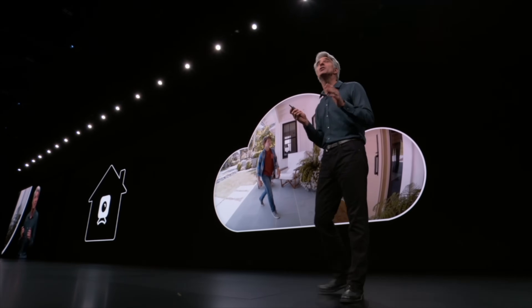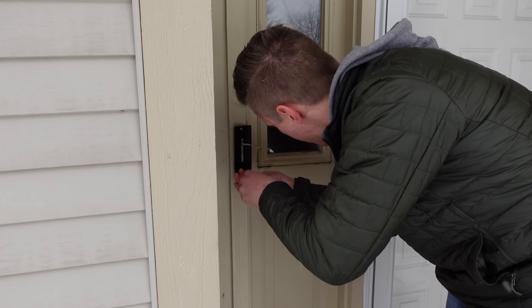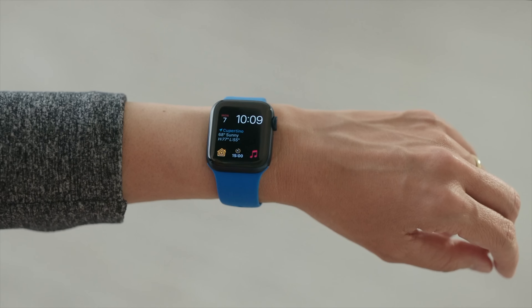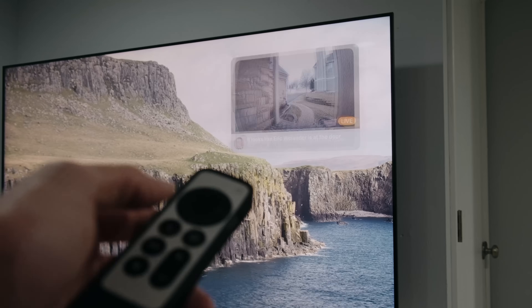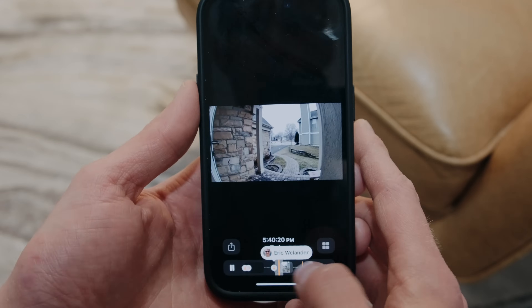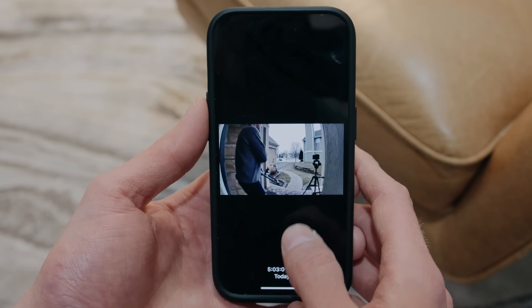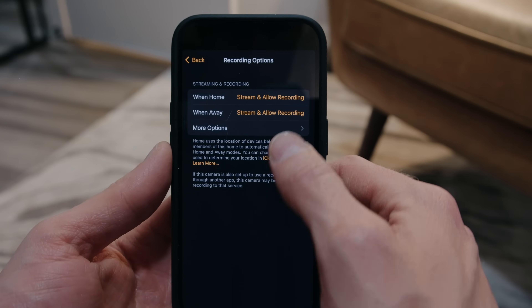When Apple introduced HomeKit Secure Video and HomeKit Doorbells, it all seemed like the ideal Apple Home product. By installing a HomeKit Secure Video Doorbell, you get notifications on all your Apple devices, including Apple TV, when someone rings the doorbell. You also get easy access to video clip recordings of customized events like people or package deliveries stored in iCloud, right from inside the Home app.